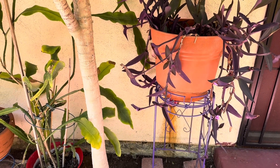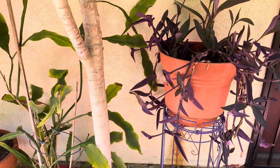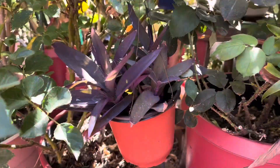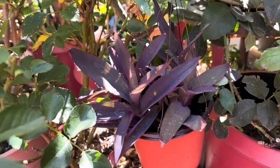Purple Heart is considered a succulent. It has thick, fleshy leaves that retain water.